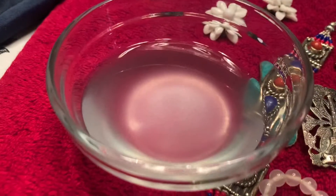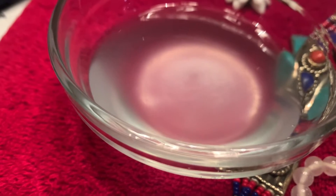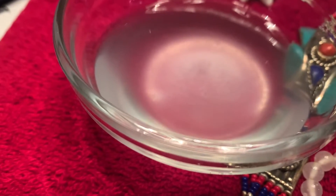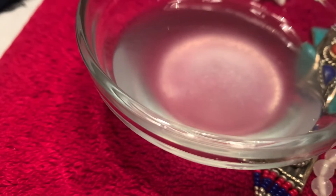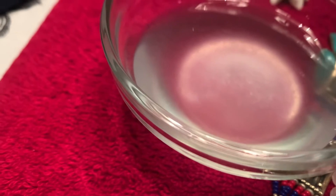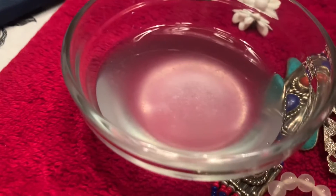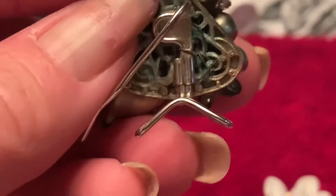What you don't want to do is put foil-backed rhinestones into this solution. You don't want to get foil-backed rhinestones or real pearls wet — you don't want to put real pearls in this especially, because it will eat away at them.